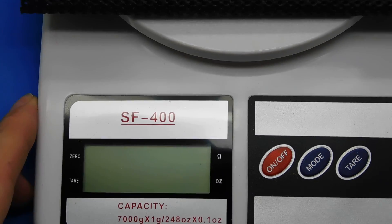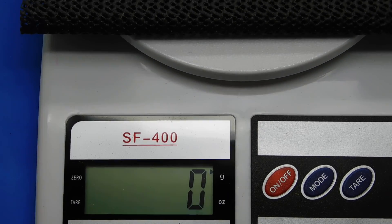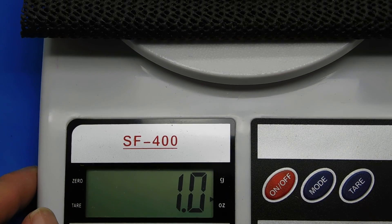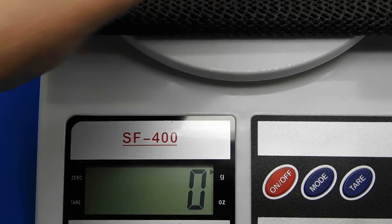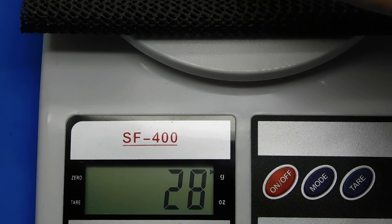Let's go ahead and weigh the old cells to show you the weight so you can tell the difference between a good cell and a bad cell. 28 grams for one AA cell — that's one ounce. They're all 28 grams — consistently equal — and that one's 29, so it's the amount of material inside that makes the weight.